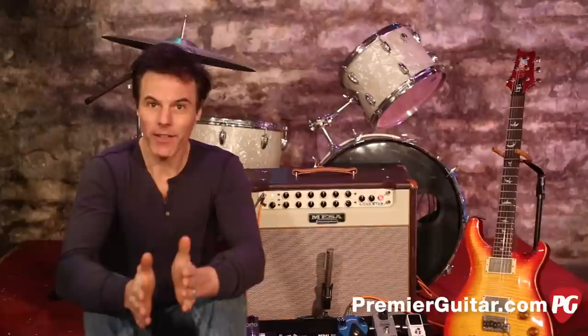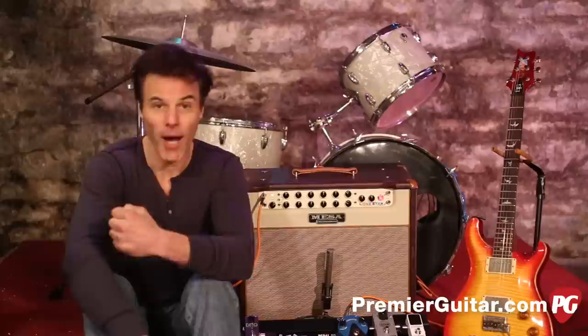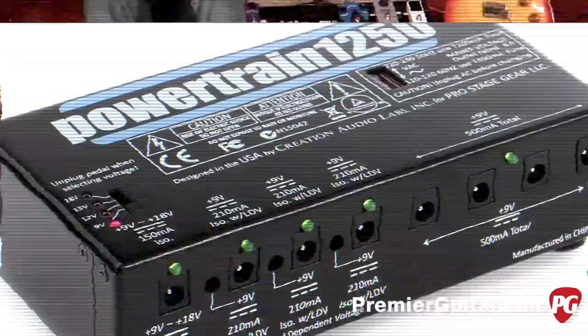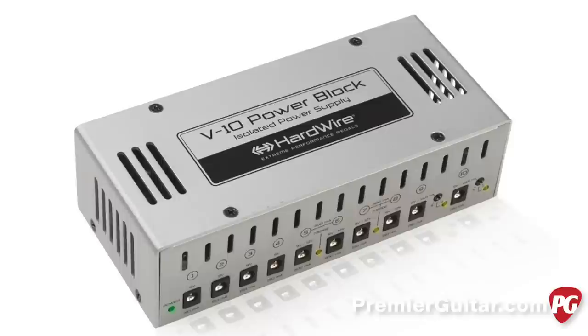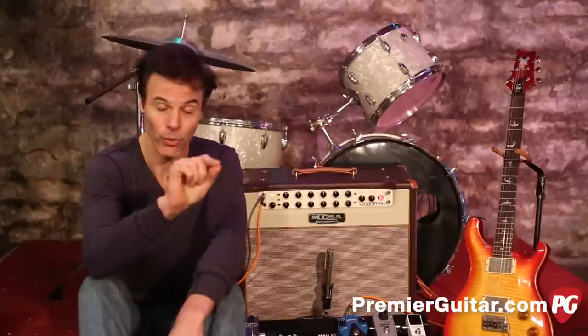Last step, but certainly not least: power. At this point it might be tempting to just find a wall wart and daisy chain everything together. All the lights might come on, but more than likely your pedals will not be optimized — they're going to be buzzy, noisy, and may not sound right. So it's worth taking the time to find the right power. There are a lot of companies that make power bricks specialized for pedal power, and ideally the best ones have isolated jacks, meaning each jack provides enough power specifically for that output and doesn't share with the others.